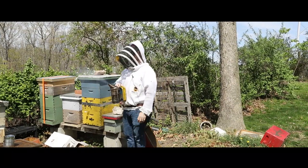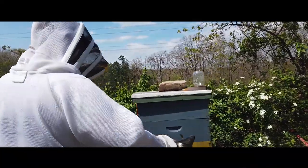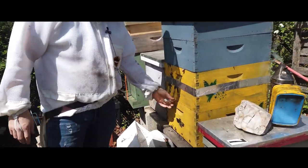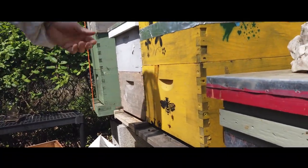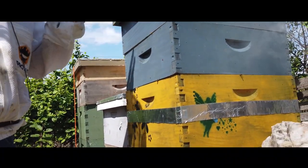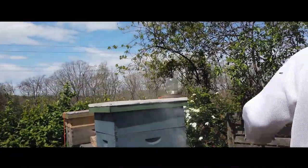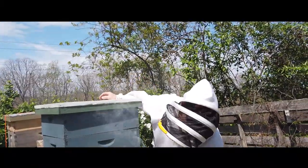My smoker has been lit now for easily an hour and I'm just going to give them a little puff. On this particular beehive I've got a couple of things I'm playing with: I've got a sensor here that tests weather and humidity, and I also have a scale, which is kind of cool because it tells me when they're packing in the nectar. I thought the other day I made an amazing amount of honey and then I realized I had just stacked a couple of rocks up there, so that wasn't exactly a fair measurement.